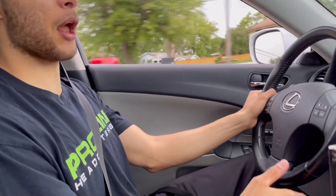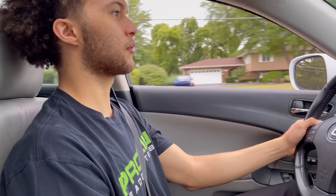Do these things come in manual? Probably not, to be honest. I don't think so. Yeah, it'd be dope — you can swap it though.